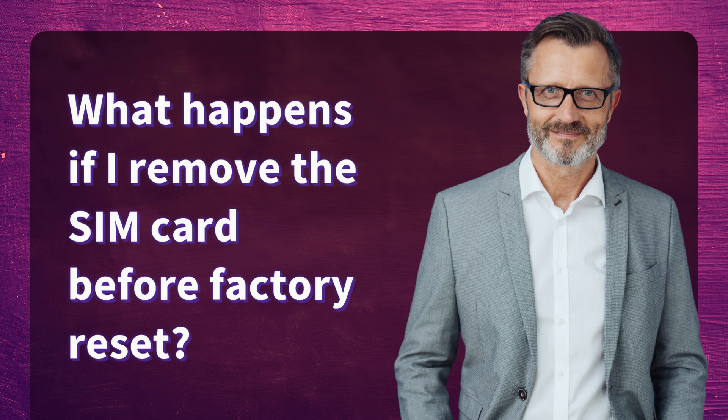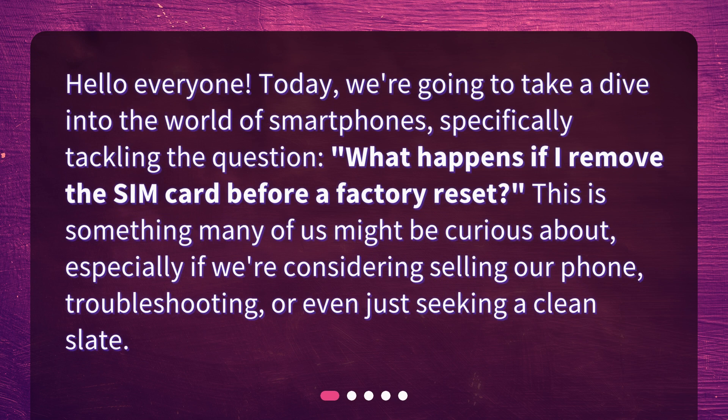What happens if I remove the SIM card before a factory reset? Hello everyone! Today, we're going to take a dive into the world of smartphones, specifically tackling the question: what happens if I remove the SIM card before a factory reset?